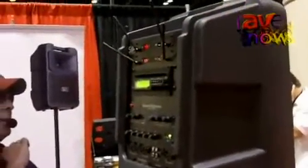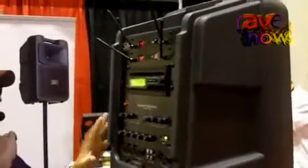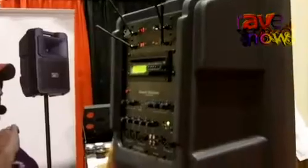It is a bi-amped sound system, so we have a speak-on four-conductor output to a companion speaker. It's a 200-watt system. The battery built in is a nickel-metal hydride battery, and we can get up to 125 decibels out of the system.